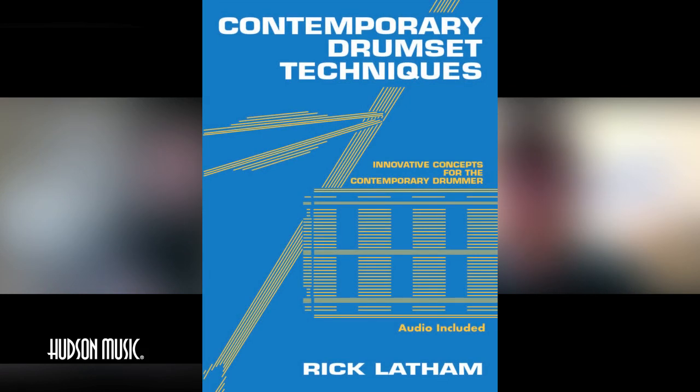Rick, we want to talk about the second book you wrote in 1990, which makes it 30 years old. Yeah, it's 30 years. Amazing. The Contemporary Drum Set Technique book. Tell us about that and why you wrote it.